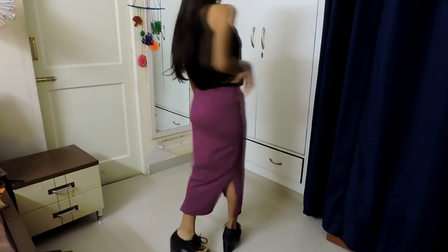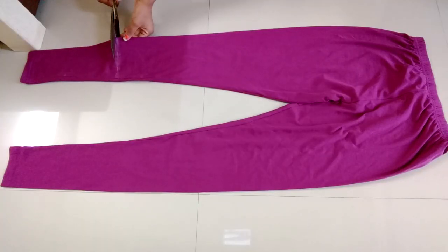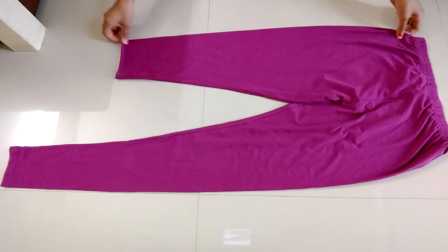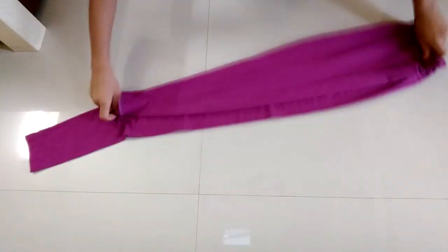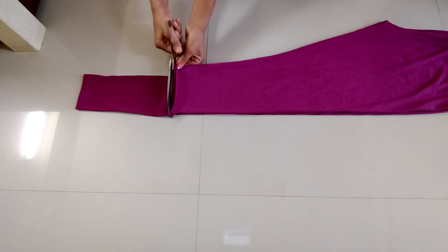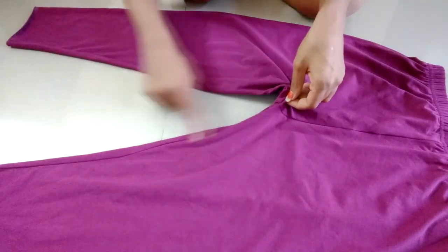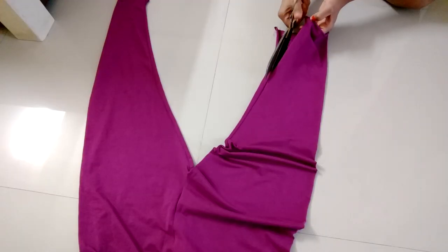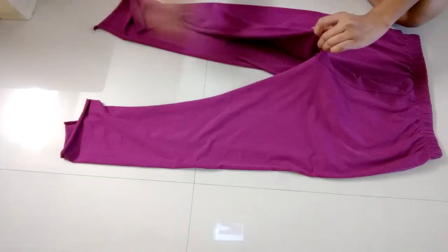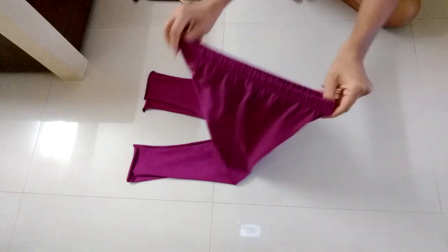For this long pencil skirt, use your leggings. Mark a point at your desirable length for the skirt and cut through that point. Now make a cut through the stitches to open the leggings. Turn it like this — it's looking like a skirt now.